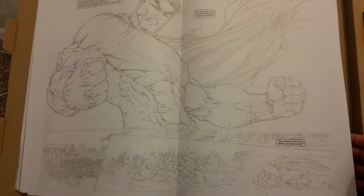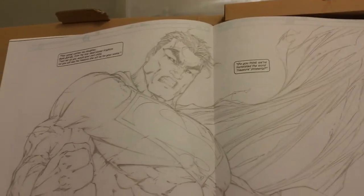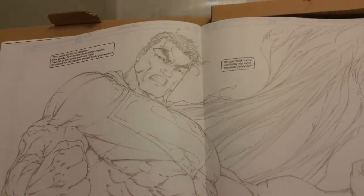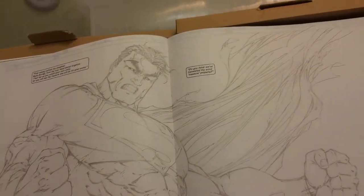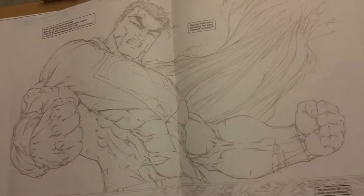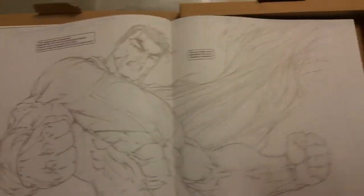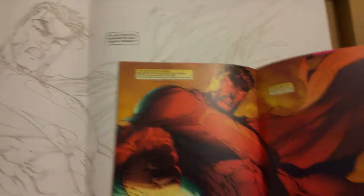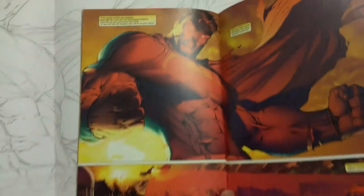There's Superman blasting all of them. That's a cool special effect in that one with them blasting. There's the difference with the coloring — how cool the coloring looks compared to the pencils too. The pencils are awesome but when you add the coloring it just takes it up to a whole new level.